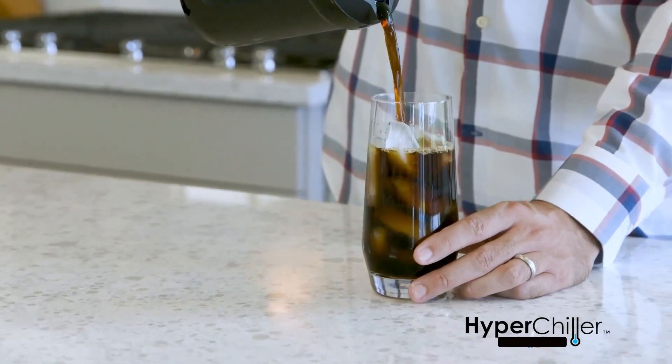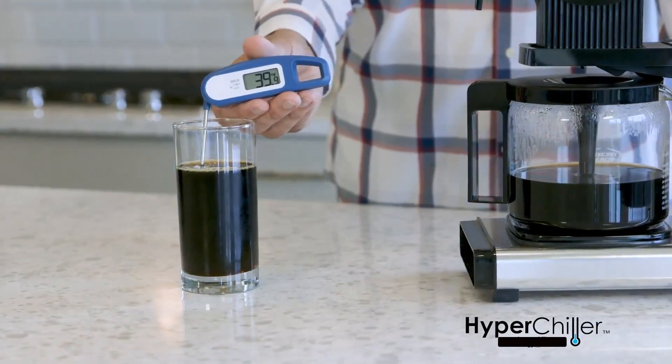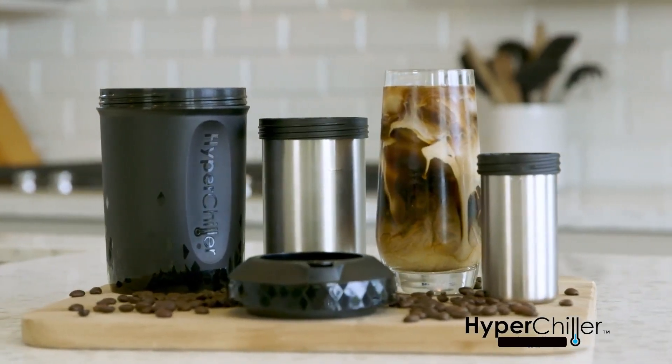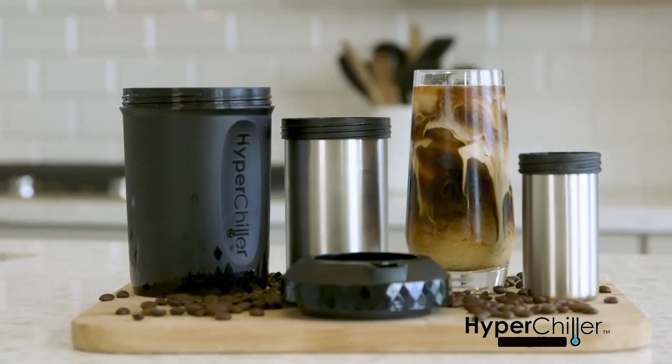Pour from a carafe into the HyperChiller and then into your cup. Customer ratings by feature: Flavor 4.5, Easy to Clean 4.3, Easy to Use 4.2, Durability 4.0.